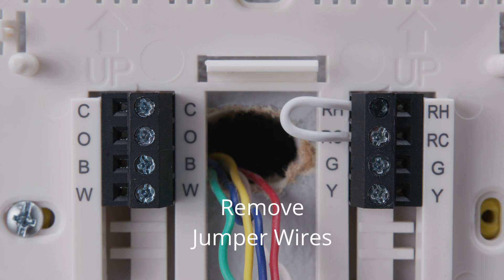If you have any jumper wires, do not label them. Remove them and store them with your old thermostat.